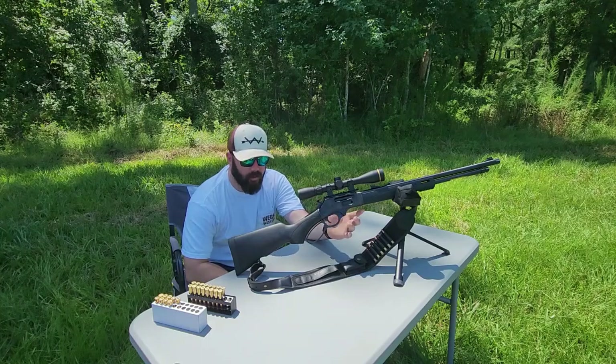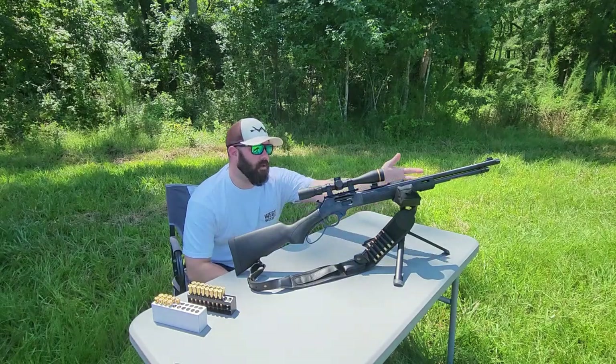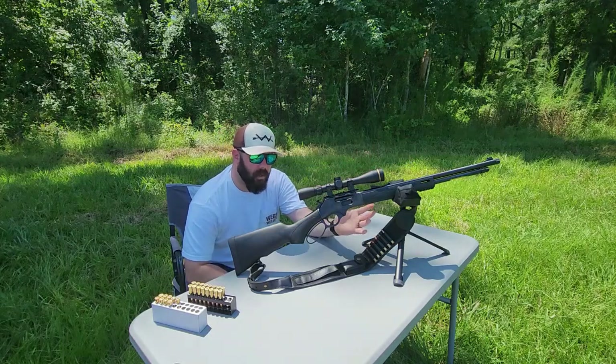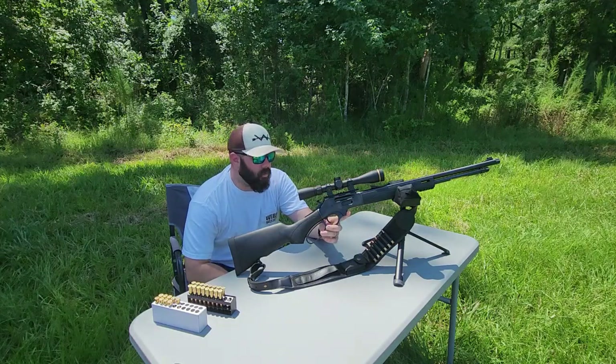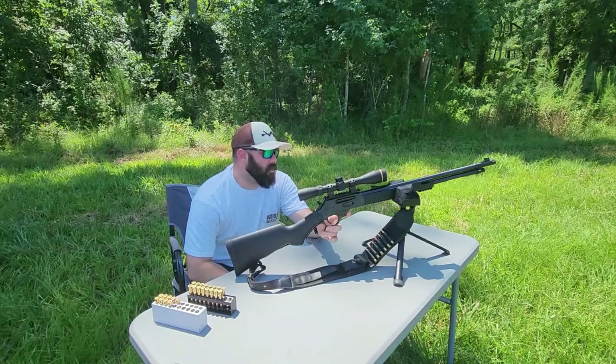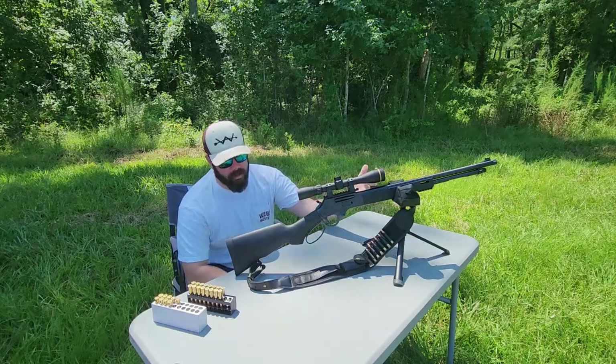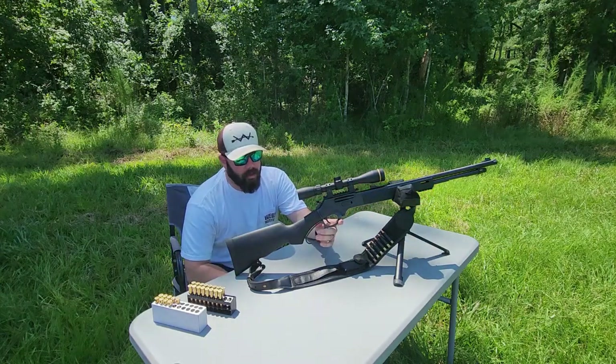You've got your polymer buttstock instead of wood, and you also have M-LOK up here so you can mount a light for those bumps in the night, especially out in the woods. You also have a Picatinny rail so you can mount your light there or even do a bipod if you're sitting in a stand that has a table.